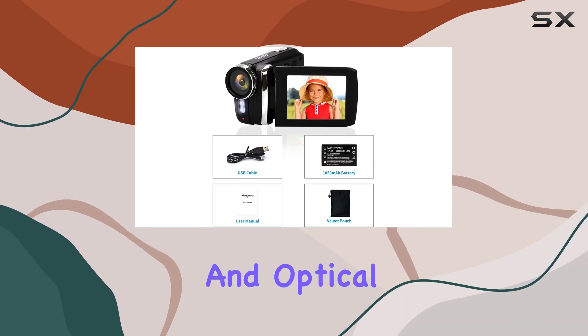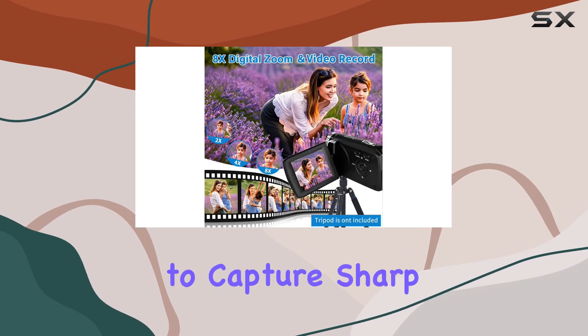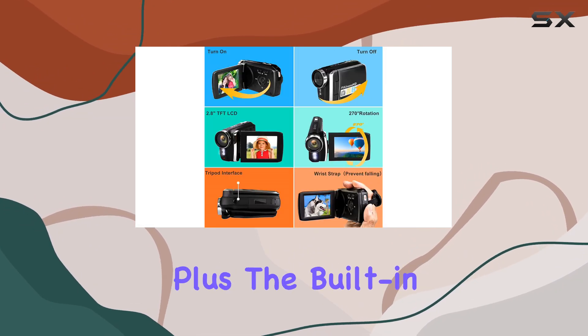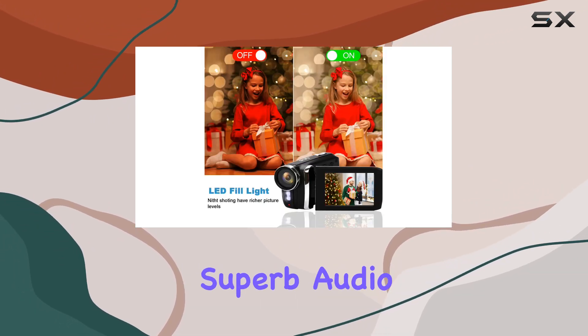The 8x digital zoom and optical image stabilizer ensure a smooth shooting experience, allowing you to capture sharp, detailed videos in any situation. Plus, the built-in stereo microphone enhances your videos with superb audio quality.